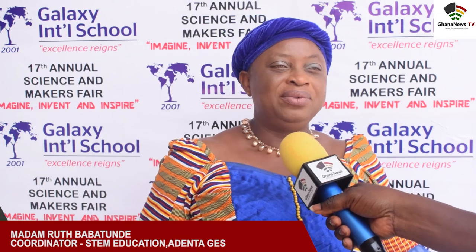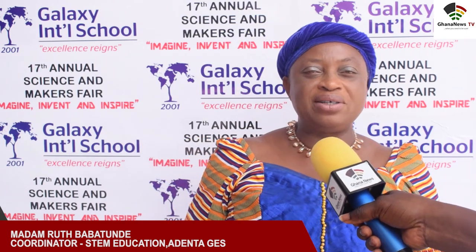"At least all the corners we visited — the art, the drum session and everything — it was so nice and I'm really impressed. Over the years we've been supporting the school alongside Madame Millicent who has always been with them. We come if they have any challenge and we help them. There has been a strong collaboration between Galaxy International School and the Ardenta Municipal Education Office."